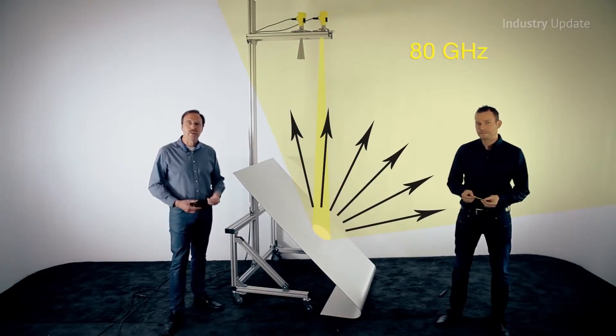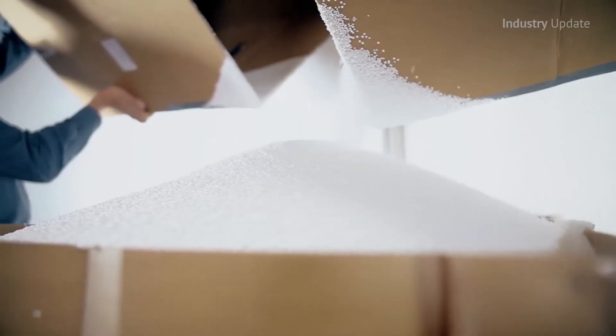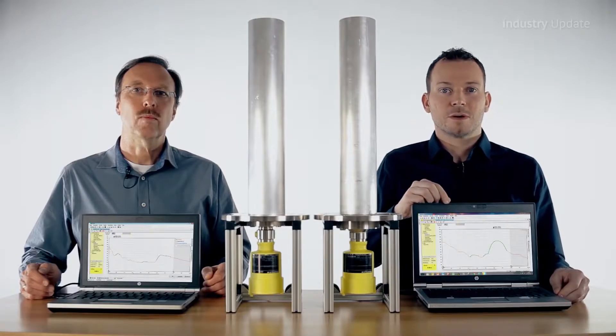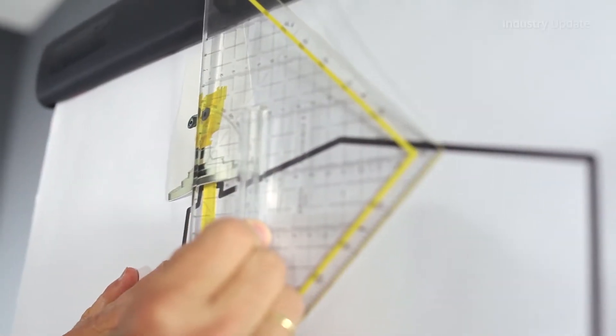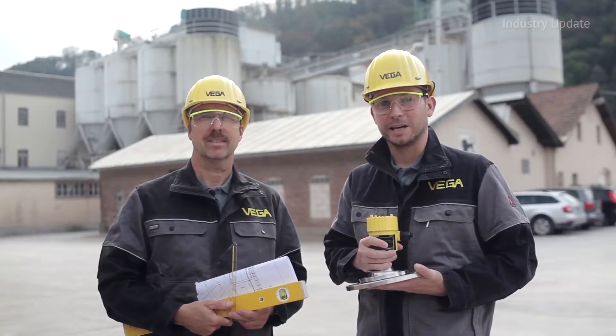They illustrate the performance improvement with several different types of bulk media, as well as in applications where the measuring environment creates its own challenges. The series concludes with a valuable lesson on the importance of correct mounting and alignment of radar sensors to achieve optimum performance in bulk solids measurement.